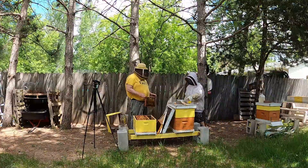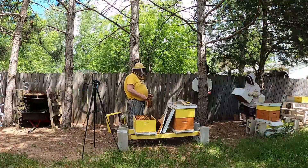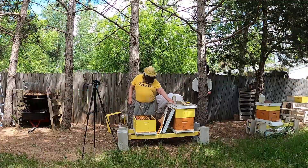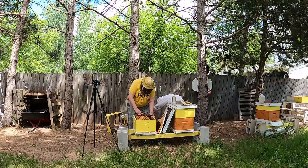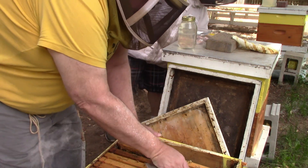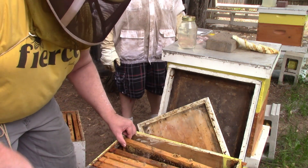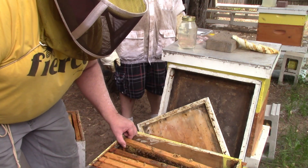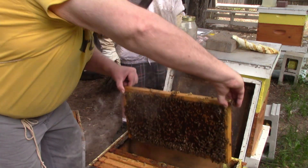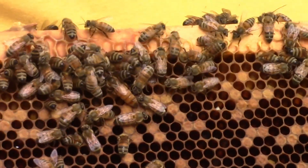Bring over one of those boxes. So maybe we're going to get some honey. This frame has got the queen on it — did you get her?